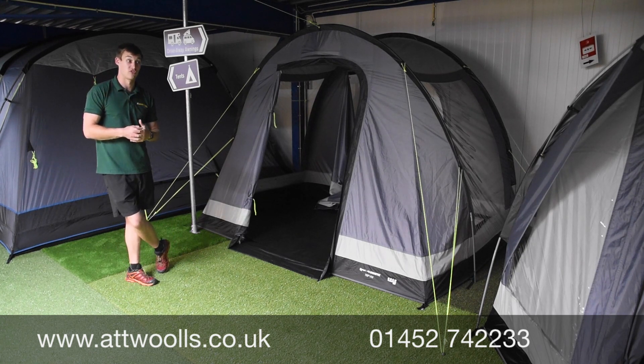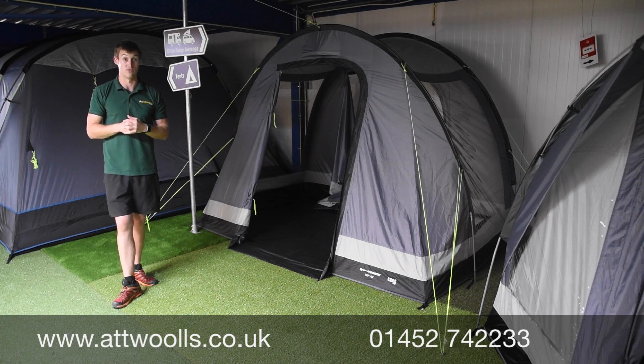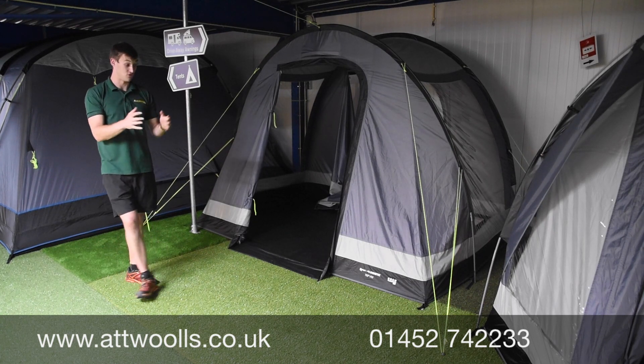Its nearest competitor would be something like the Vango Faros Low, which works well. This is only designed for VW-sized vans, fitting heights from 180 to 210cm, so there's no taller model available.